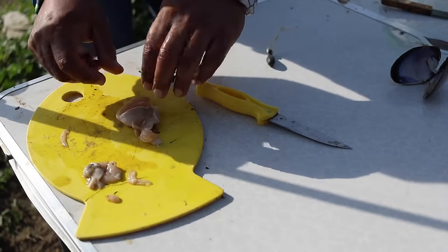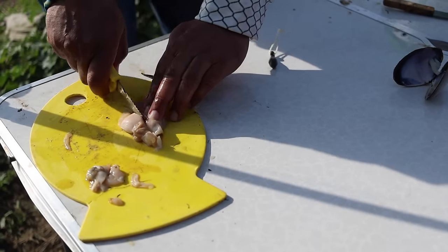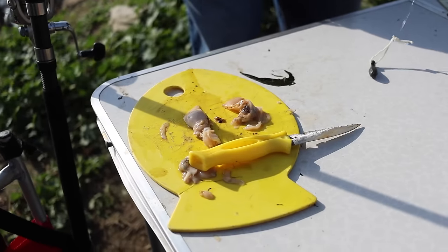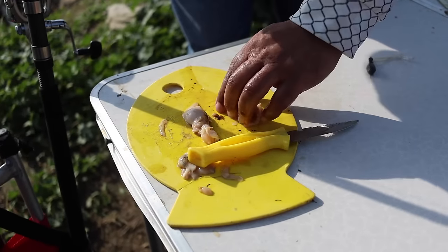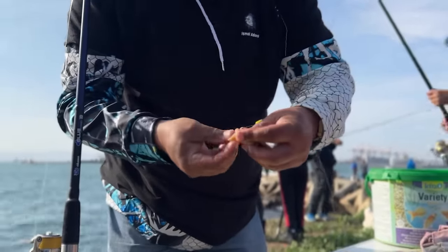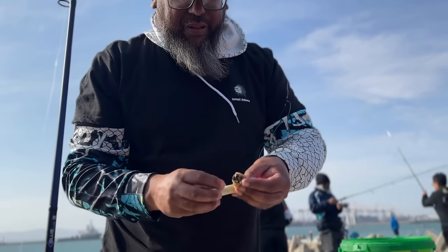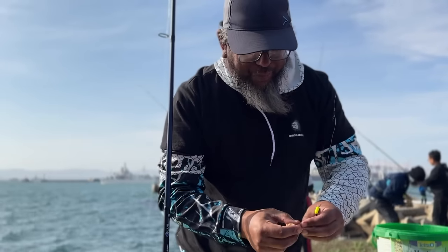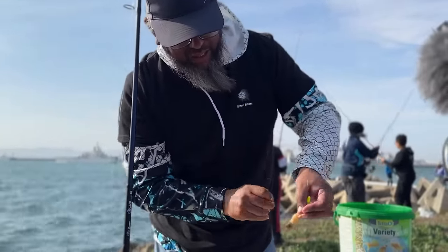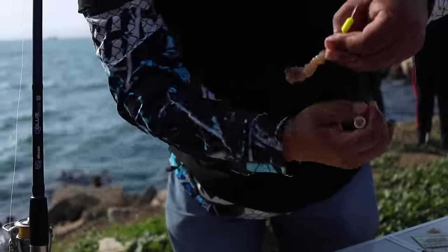The bream here actually like quite a big presentation. Generally I'll split the bait through the middle to make it a slimmer-sized bait, then thread the bait through the hook, keeping it nice and proud with cotton. Small bait presentation with more cotton above the hook — keep it nice and firm.